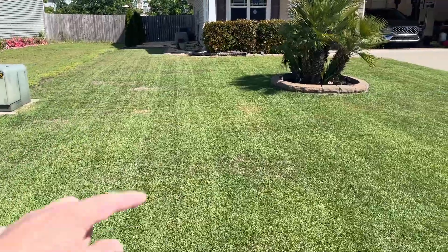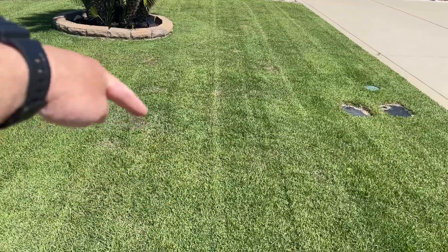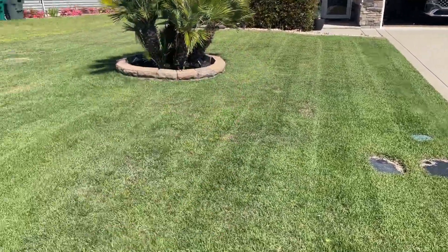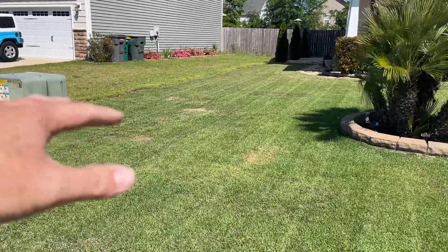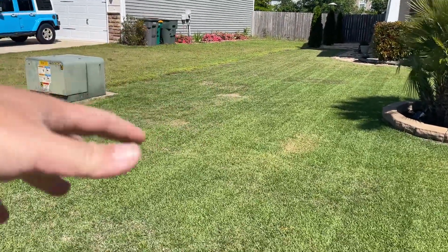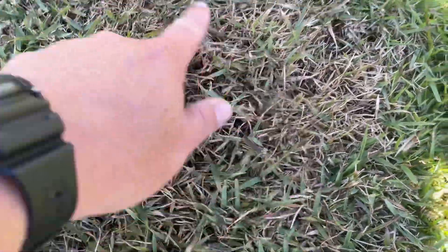You can see right there — that is disease. Some of them are recovering. This area right here, believe it or not, is in recovery. Right here is where I first put the sod — I call it the shed sod. There's some dead here, but this area I know for a fact is going to recover this year. There's live grass right here.